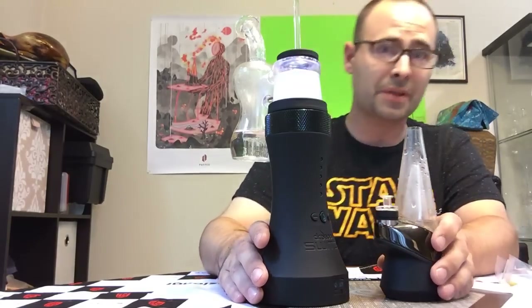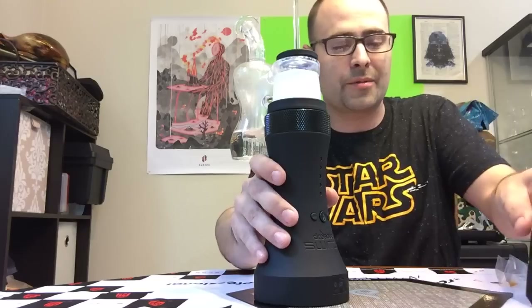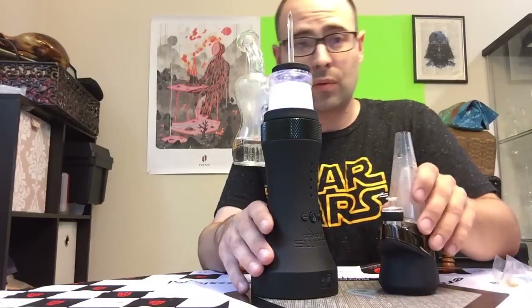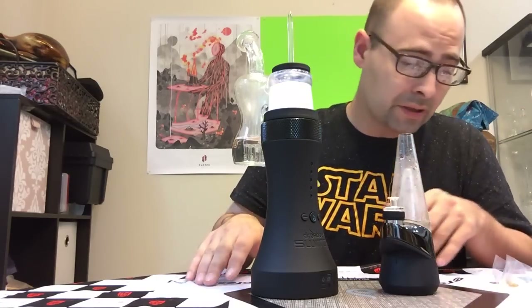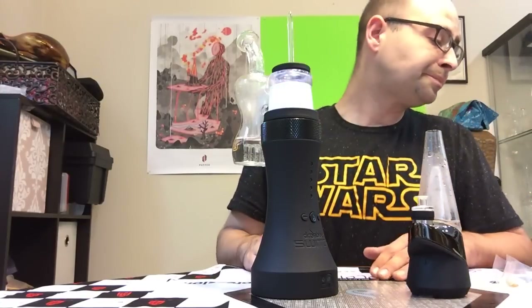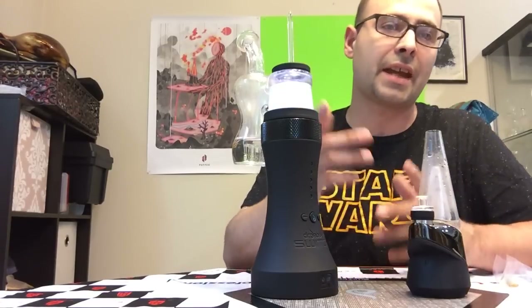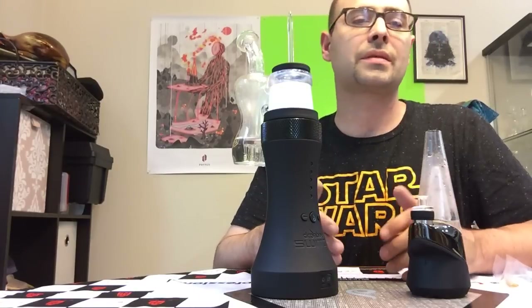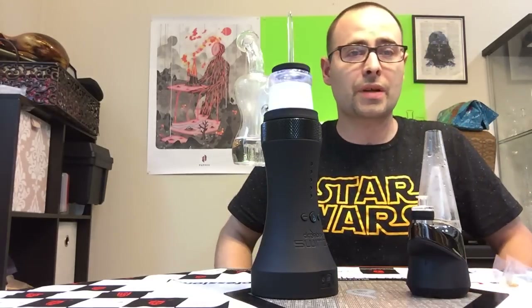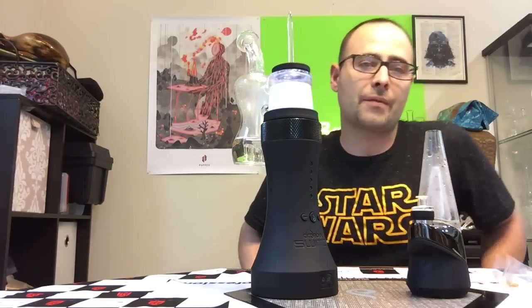Both of these companies hooked me up — Puffco gave me this dope poster and Dr. Dabber sent me this mat, so I appreciate that, thank you. I did pay full price for both my devices, just so everyone knows. I'm not getting paid for this and I didn't get the devices for free. So this is my honest opinion on the two devices. I just like new dab tech and I pretty much use this 100% as a dab device, so this is really more of a comparison for dabbing purposes. I've got more reviews coming up soon. I promise to be back sooner and I really appreciate everybody who subscribes and watches these videos. Have a great day, thank you.